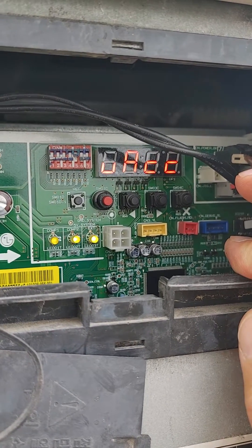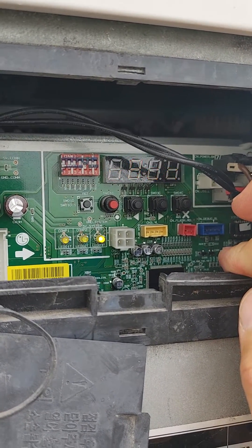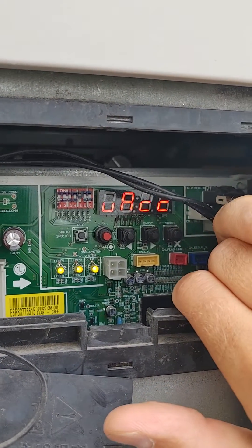All outdoor units, indoor units, and HR boxes need to be powered on during your work. Indoor units will not show that the system is in vacuum mode, but you cannot turn them on or off from the thermostat.